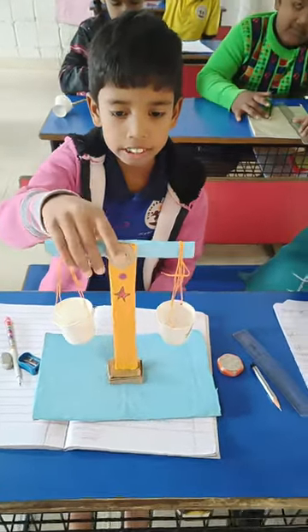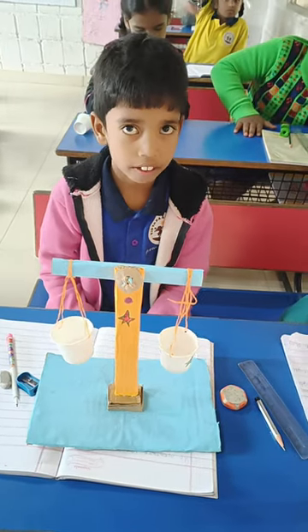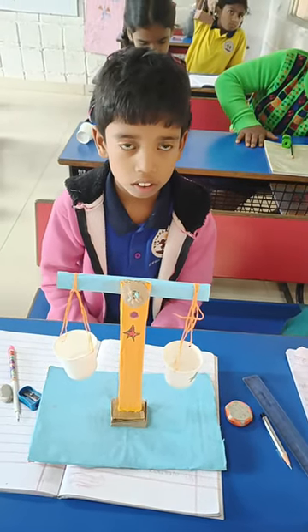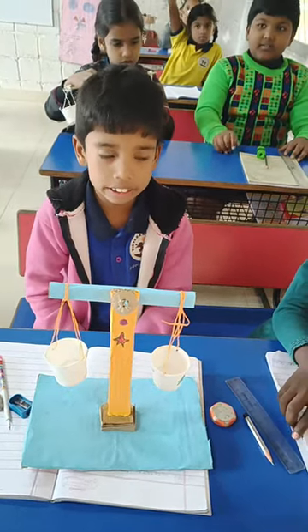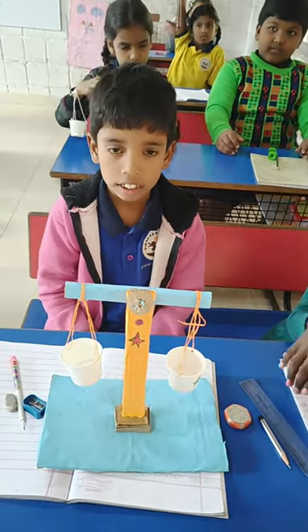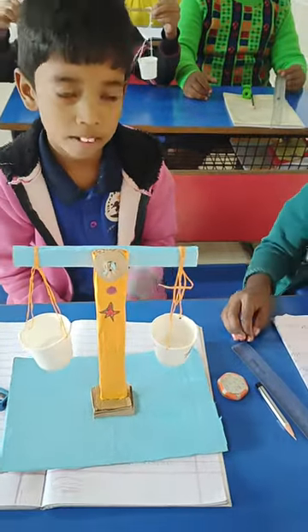What is our topic? What is the standard unit of weight? Okay good, now you are going to weigh this. Balance it, let me see.